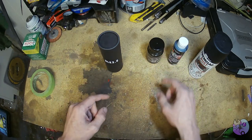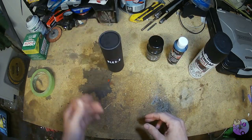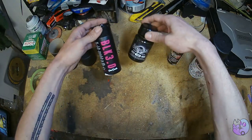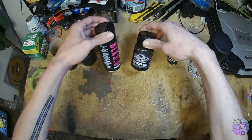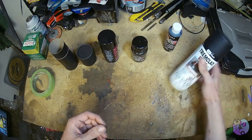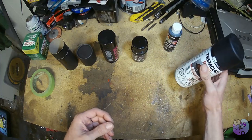Now these are quite expensive. This one had to be imported from Japan and this one from the UK, so both cost close to about 70 Canadian dollars for these small amounts — around 70 to 80 dollars after shipping. They're not cheap, whereas this dollar store paint is literally a dollar, and the spray paint cost five or six dollars with a lot more volume.